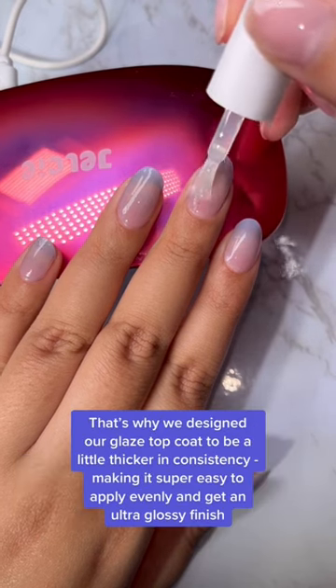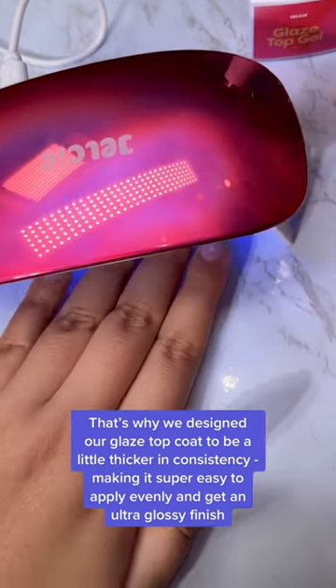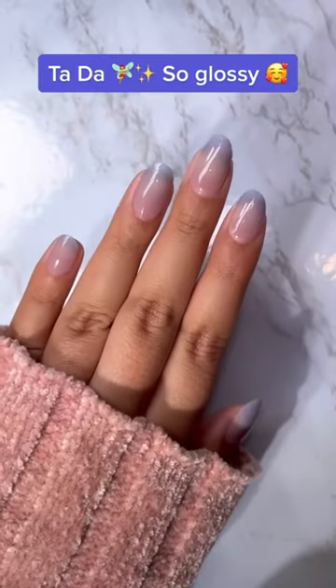That's why we designed our glaze top coat to be a little thicker in consistency, making it super easy to apply evenly and get an ultra glossy finish. Ta da, so glossy!